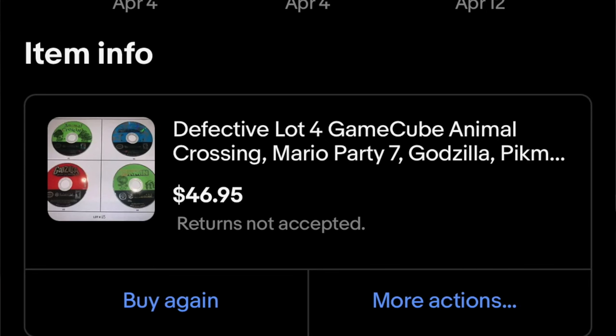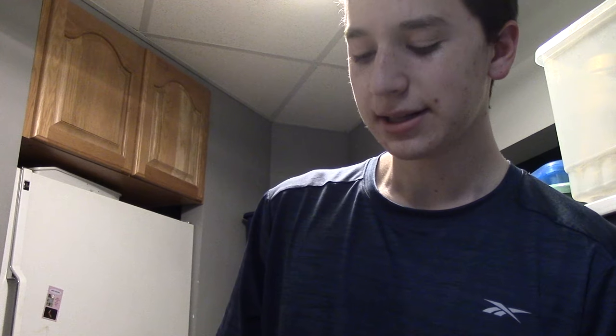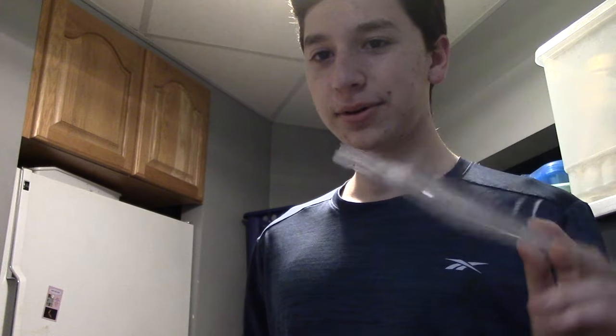I got this from eBay — I'll show the listing on the screen now. It came all the way from California, and the guy had a lot. Like, I ordered lot number 65 — he had 65 different lots of four broken GameCube games. Insane.